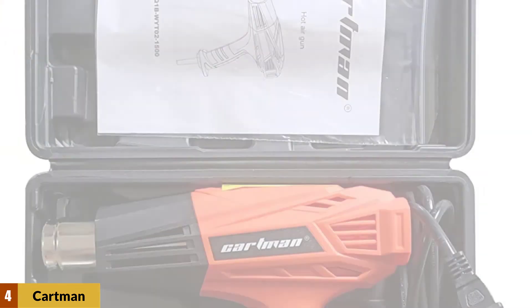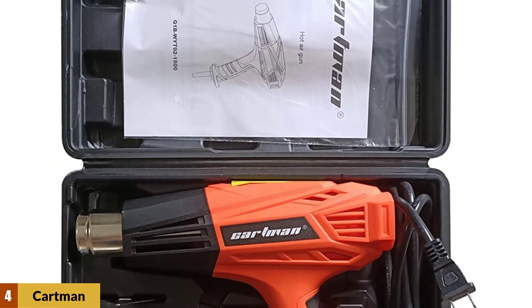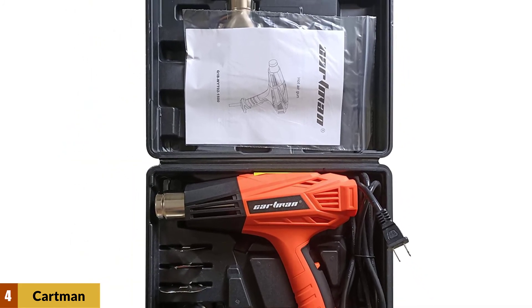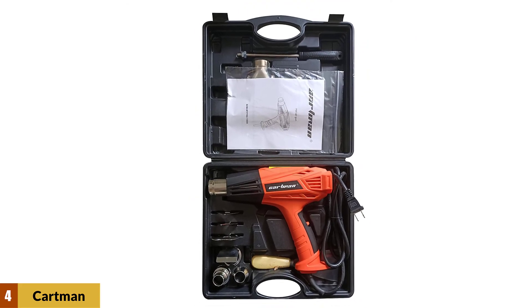Like many electric heat guns, it may give off smoke when first started. This should diminish and go away after one or two uses, but it's suggested you warm it up on the low setting first, preferably in a ventilated area with a cool ambient temperature.